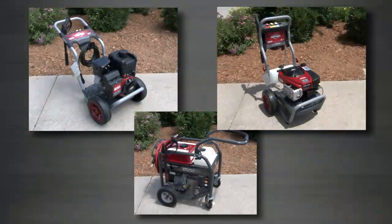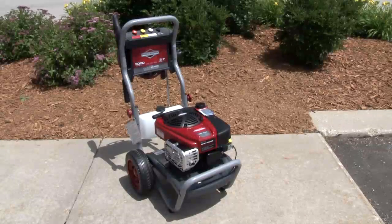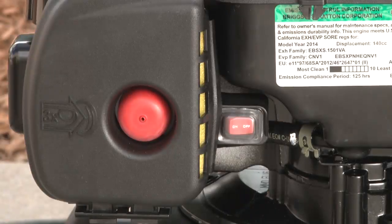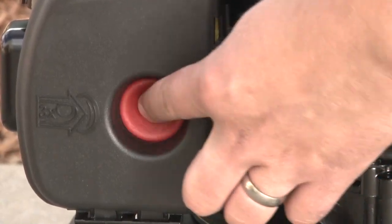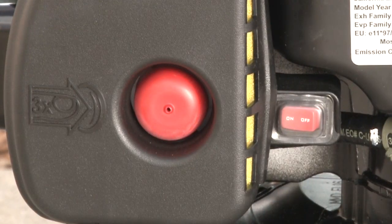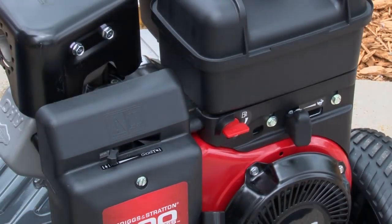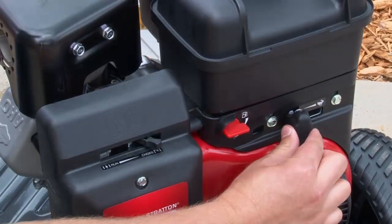You may start your engine differently depending on your model. If you have Ready Start, you do not need to prime or choke the engine — simply turn the engine stop switch to the on position. If you have a primer bulb, push the engine stop switch to the on position and push the primer bulb three times firmly for a cold engine only; skip priming if the engine is already warm. If your engine has a choke lever, turn the fuel valve to the on position, pull the choke rod to the closed or choke position, and move the engine stop switch to the on position.